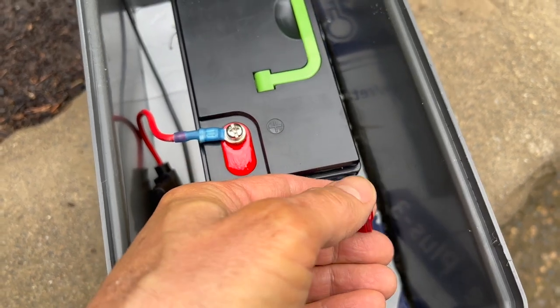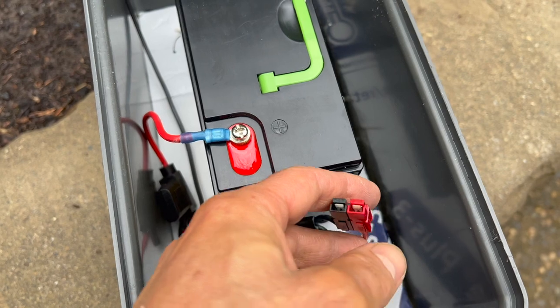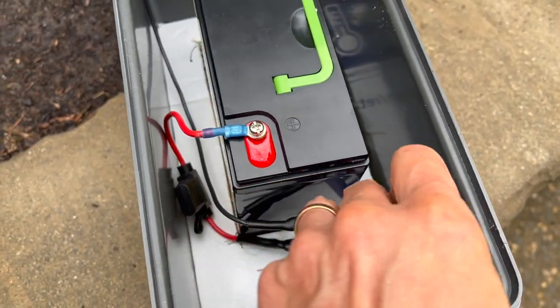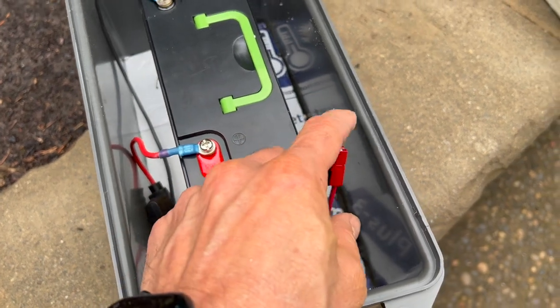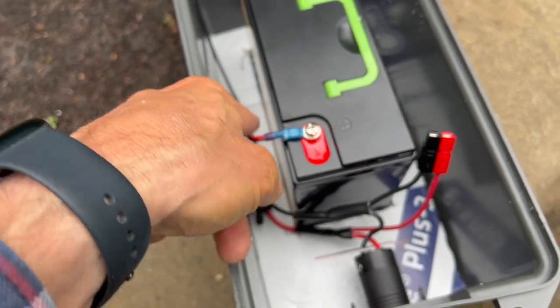In this case I have these Anderson power pole connectors. You don't obviously have to do this, but I do this for ham radio use — because if I ever needed to use this battery for something else, this allows me a quick way to attach it. I probably should have put that on the fuse side, but at any rate, this is what I did.